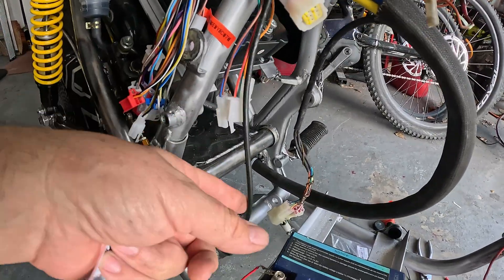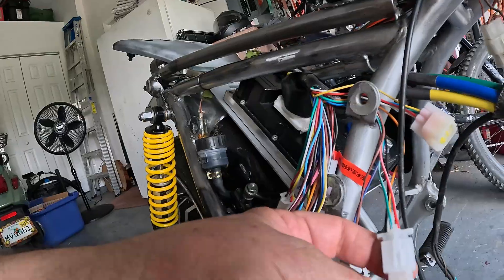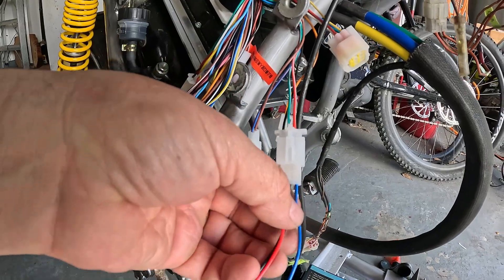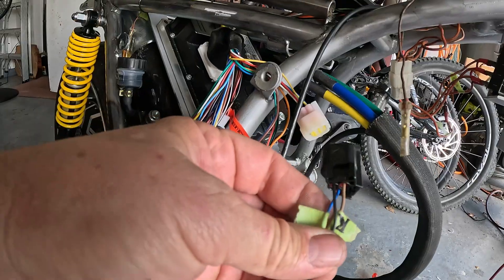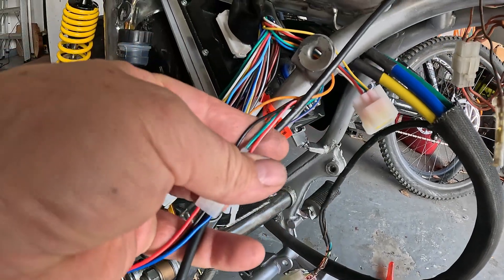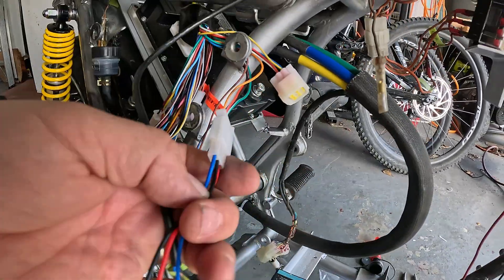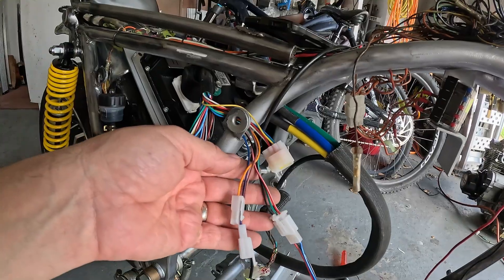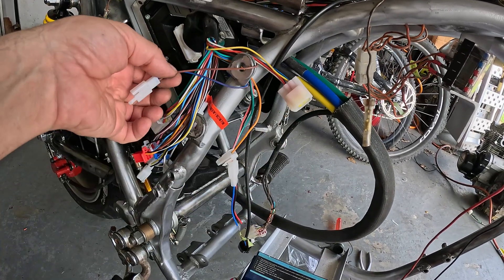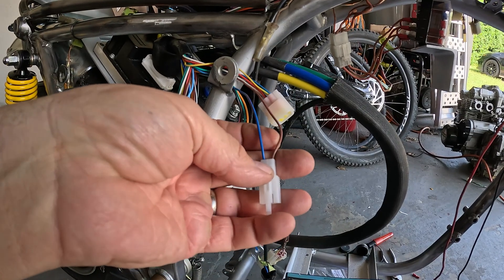The easiest way to do this throttle is: red is power, green is your signal, and black is negative. You've got this crazy-looking connector that doesn't fit because you want a cool throttle like you get with a Sirron, but it still has three wires and still works. Get yourself one of these cheap AliExpress connectors — just use one side of it for three wires. You've got a blue, black, and red, but it doesn't matter. Connect the black wire to the black wire on your Far Driver connector, the blue wire on your Sirron throttle goes to the green wire on your Far Driver connector, and the red wire on your Far Driver connector goes to the brown wire on your Sirron throttle.